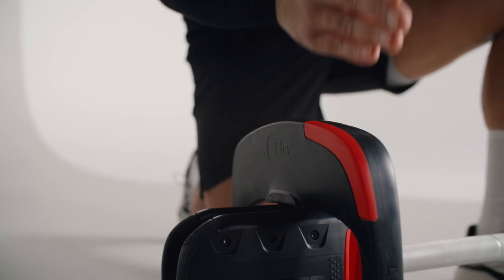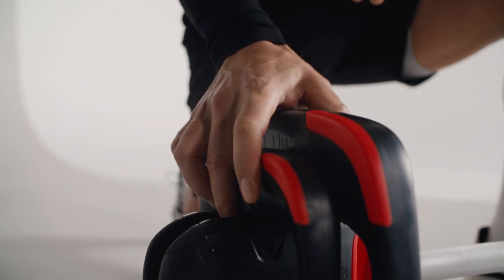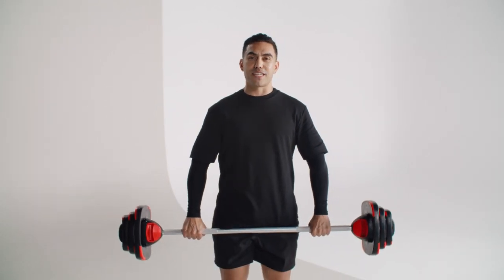When adding weights, the heavier weights are stacked on the inside of the bar to maintain safe and effective movement. Lift the bar rather than dragging it, and only use the bar on smooth surfaces to prevent damage to the plates.